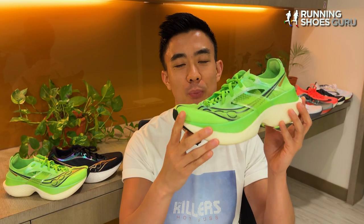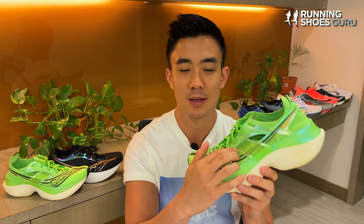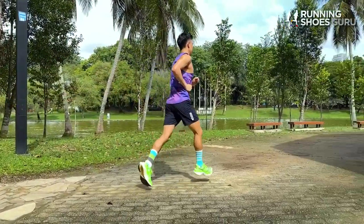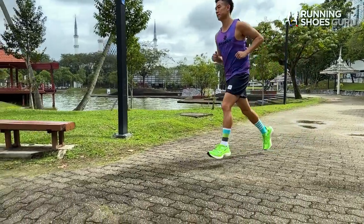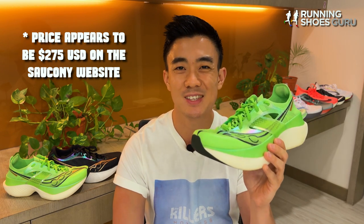Now Saucony has a brand new flagship marathon racer that sits above the Endorphin Pro 3. It uses the new Power Run HG foam, has a really stripped down upper, and a new midsole geometry. It weighs 7.2 ounces for men's US 9 (about 204 grams), the same as the Endorphin Pro 3. It has an 8 millimeter drop with 40mm in the heel and 32mm in the forefoot. The US price hasn't been revealed yet, but my pair cost 430 Singapore dollars, which converts to roughly 317 US dollars.